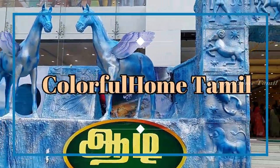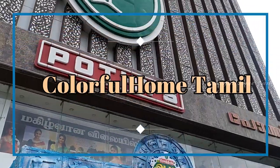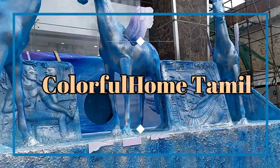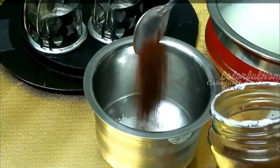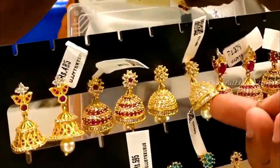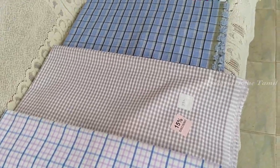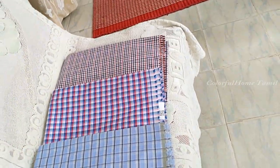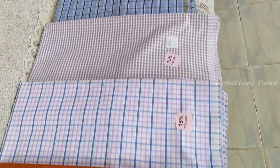Hi friends, welcome back to our channel. We are going to show you the shirt materials. Let's see the video — we are going to show you the shirt materials.